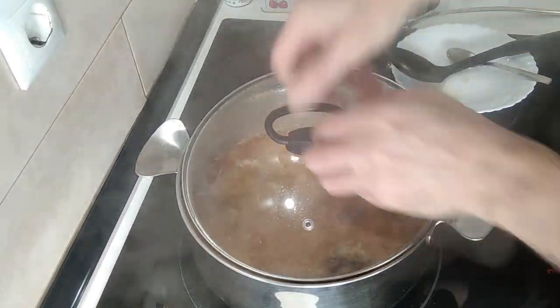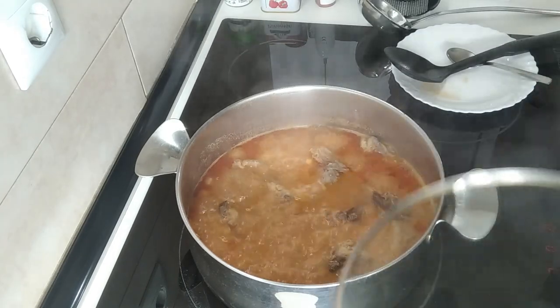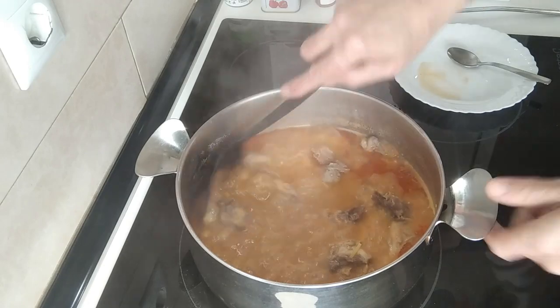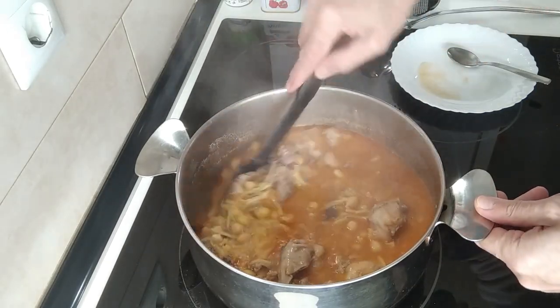Instead of cooking it for five minutes on full, I'll cook it for 10 minutes more on medium high — so a total of about half an hour — and then we have a delicious soup here.